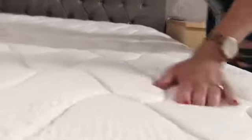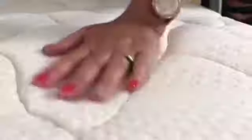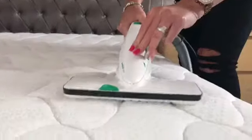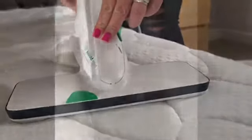If you just come close in to my mattress, you can see how clean it is and it just smells so good. That was my demonstration of the mattress cleaning using the Cobalt by Boreway. I'm going to link for you — thanks for watching.